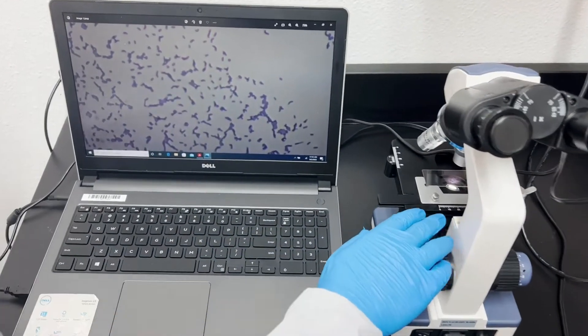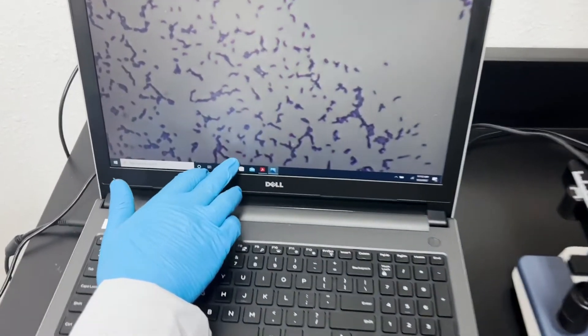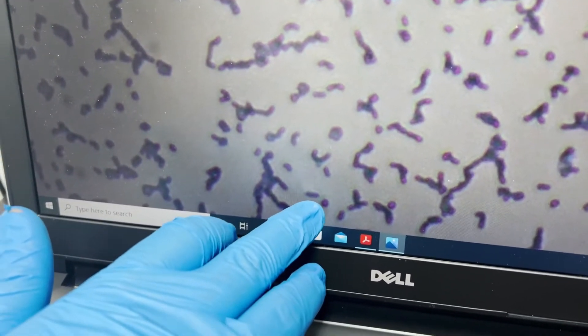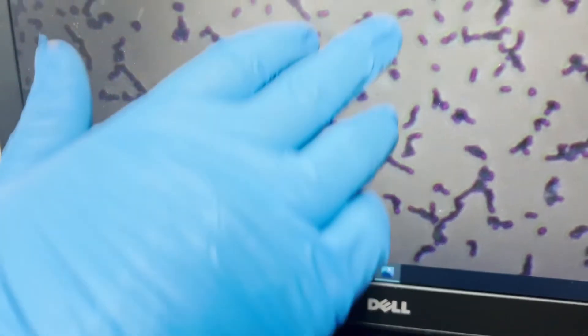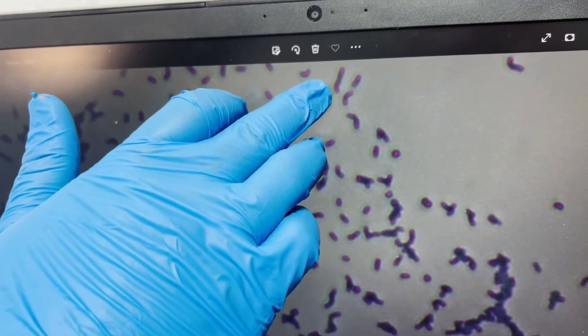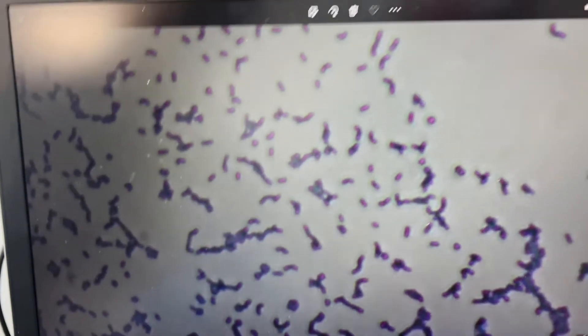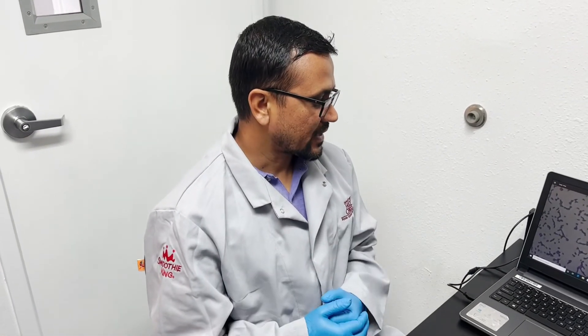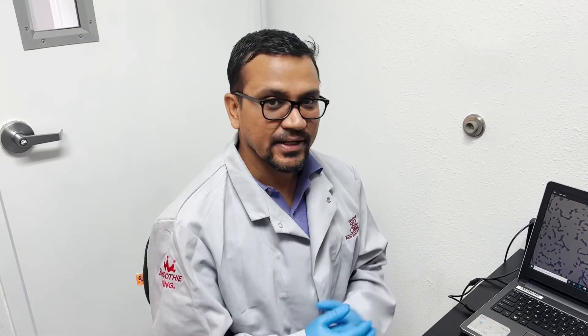Under the microscope in this slide we can see round-shaped structures which can be Streptococcus thermophilus or Lactobacillus bulgaricus, and you can also see rod-shaped bacteria which can be Lactobacillus bulgaricus. Those are the two beneficial microorganisms in the yogurt we can identify. Thank you.